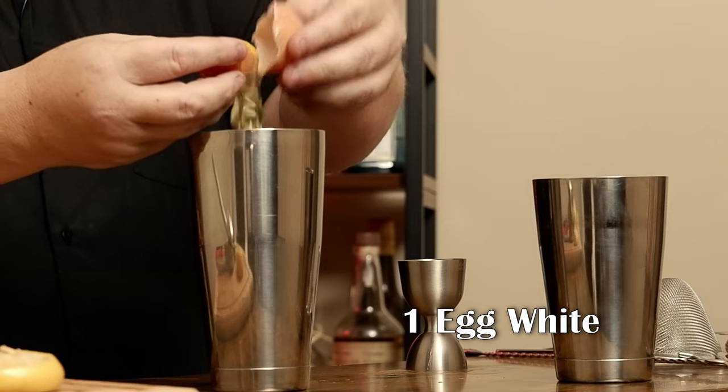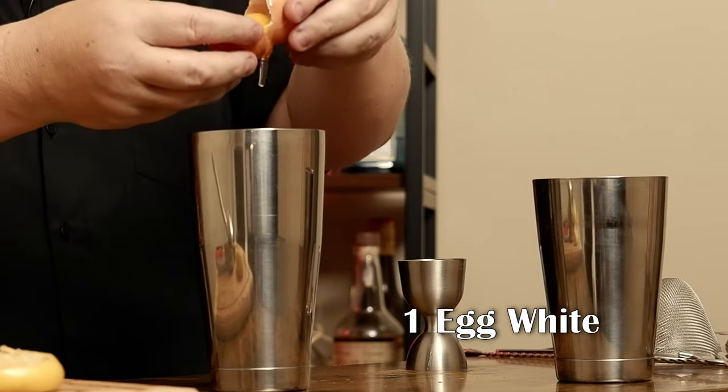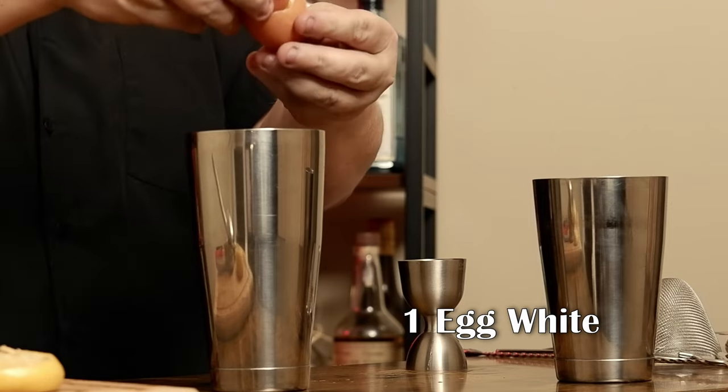This is a sour — it is an egg white sour. Grab yourself an egg, crack it, and utilize the egg white. Before I put it in though, I'll swap for the large tin. That way, if I screw up here, I don't have to remake the entire cocktail.